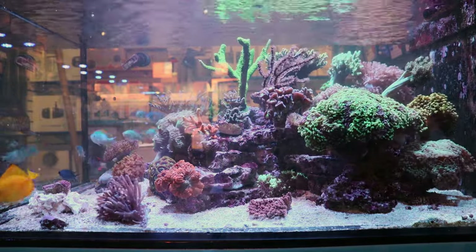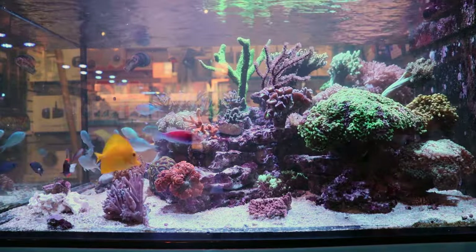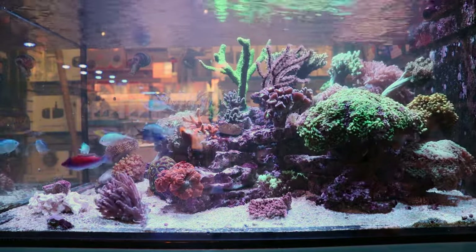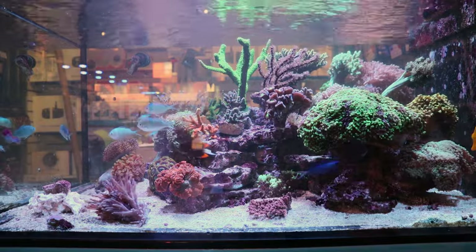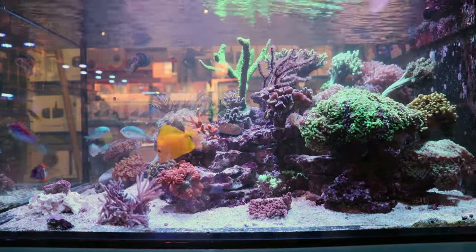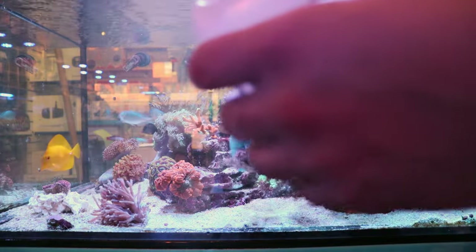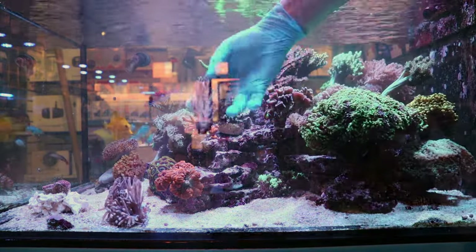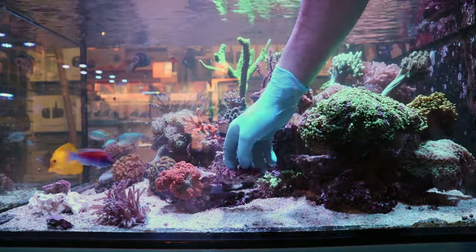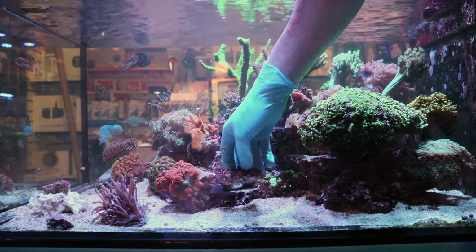A lot of times we say 'put this coral under high light or high flow' — what does that mean? What numbers are we going off of? I've used the PAR meter to kind of figure out what the lights are set at. If you're ever wondering and you want the Hydra 32 HD program I'm running, you can search on YouTube — I've done two videos now on the exact schedule. So I think that's the spot. I'm not married to it — I can always move it. Even if you are married, you can always get divorced, just like March. I'm going to stop making jokes and get to work.